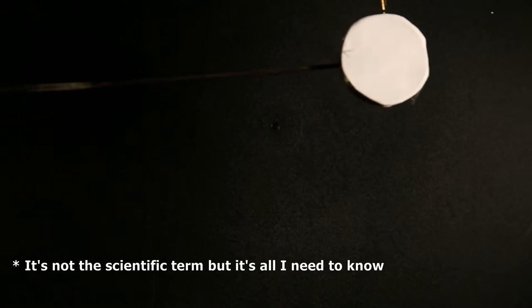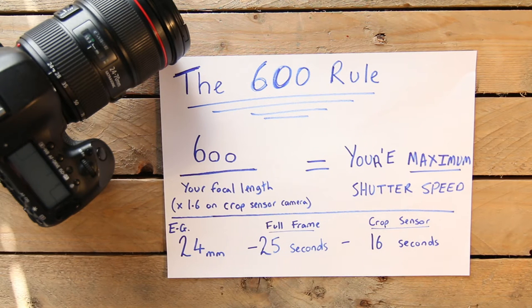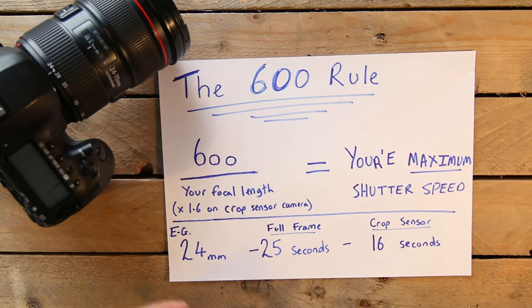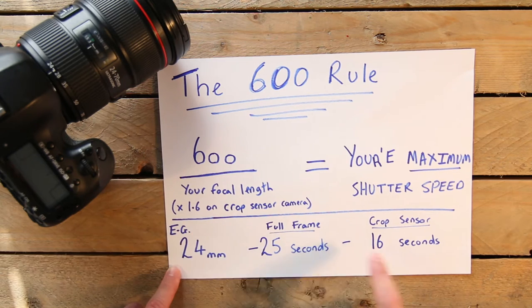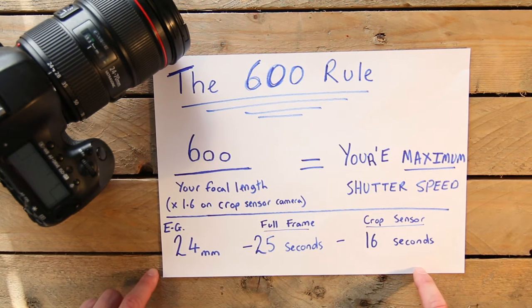You can get around this with the 600 rule. The 600 rule is a way of working out your maximum shutter speed without getting any star trails — you take 600 and divide it by the focal length you're using. So for 24mm, that becomes a 25-second shutter speed. You can go faster than that but you don't want to go any slower. If you're using a crop sensor camera like a Canon 600D, take the 24mm and multiply it by the crop factor of 1.6, which gives you a 16-second shutter speed. I'll do the maths on some of these and put a list on my blog.